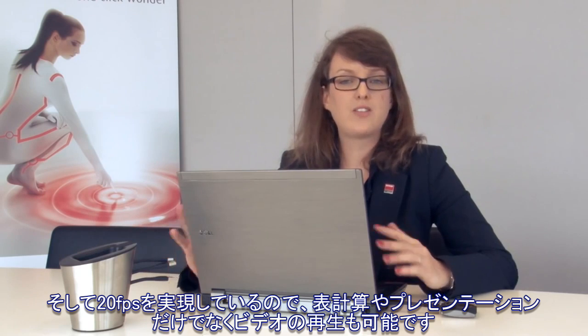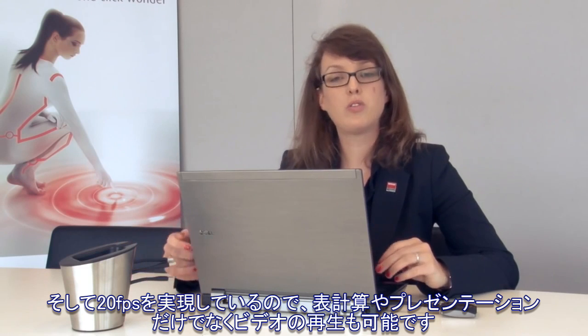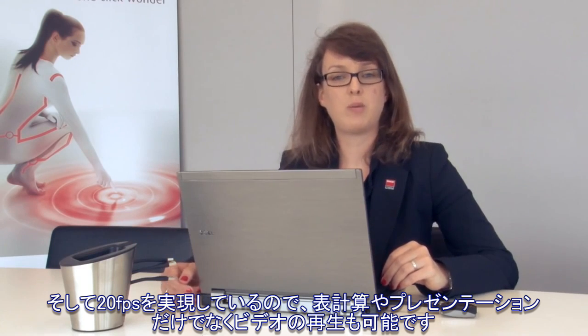You can use ClickShare to show spreadsheets, PowerPoint presentations, but also video clips. We have measured performance up to 20 frames per second.